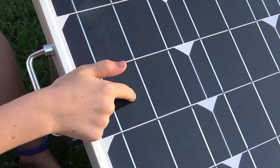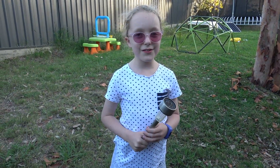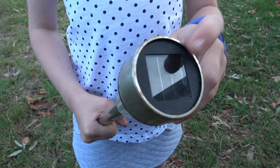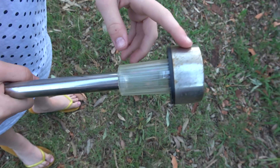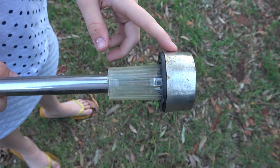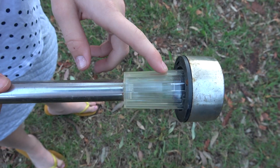These are solar cells. This is a solar garden light and on top it has got solar panels. Inside here it has got a light and inside here it has got a battery so that it can store energy for when it is night time, so that it can light up the light inside here.